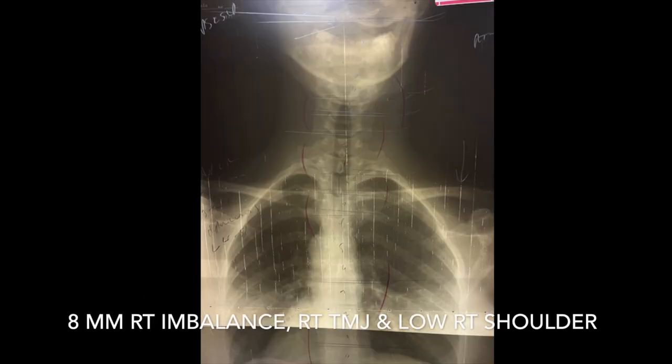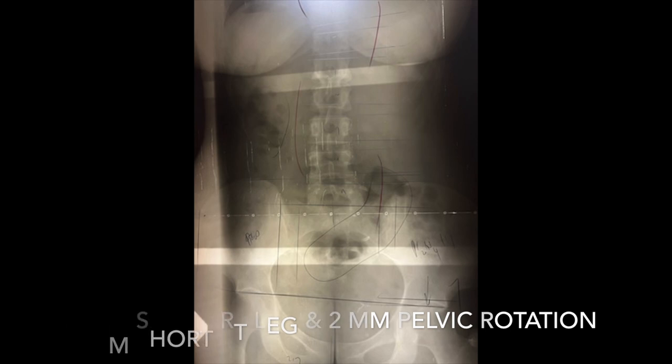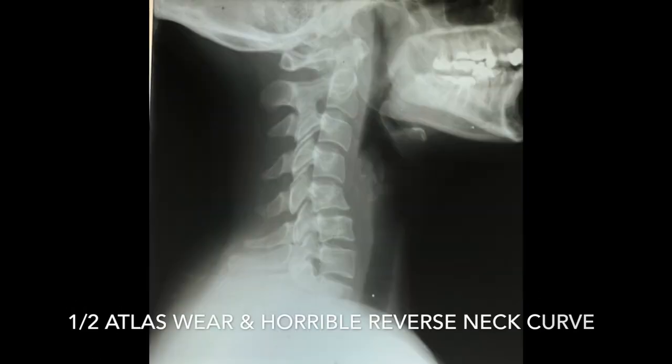Looking at her old x-rays: 8mm right imbalance, right TMJ, lower right shoulder. 7mm right short leg, 2mm pelvic rotation. Neck hyperextension, tons of dental work — meaning she grinds her teeth at night — sway back, constipation. And here's the big one: one-half atlas wear and a horrible reverse neck curve.